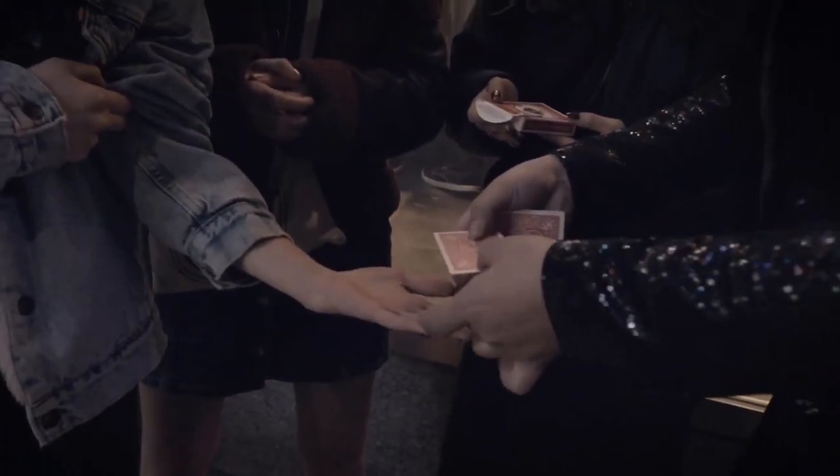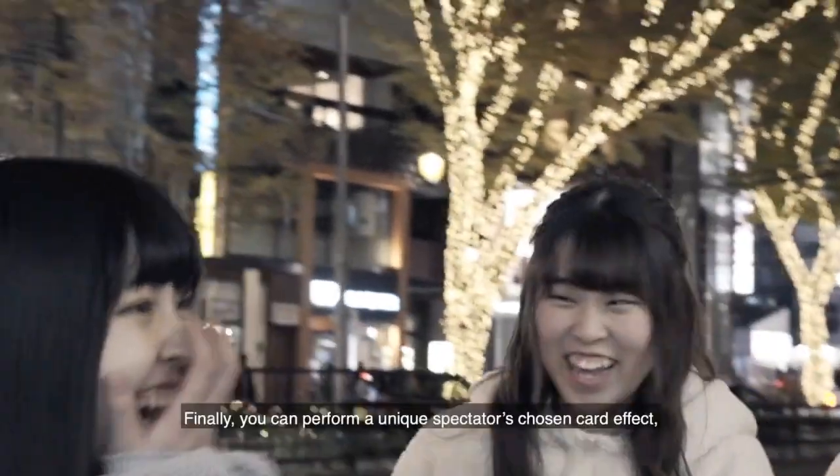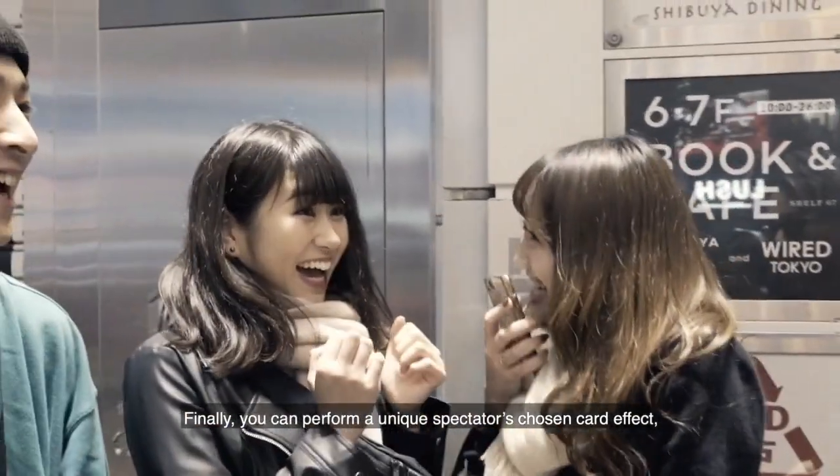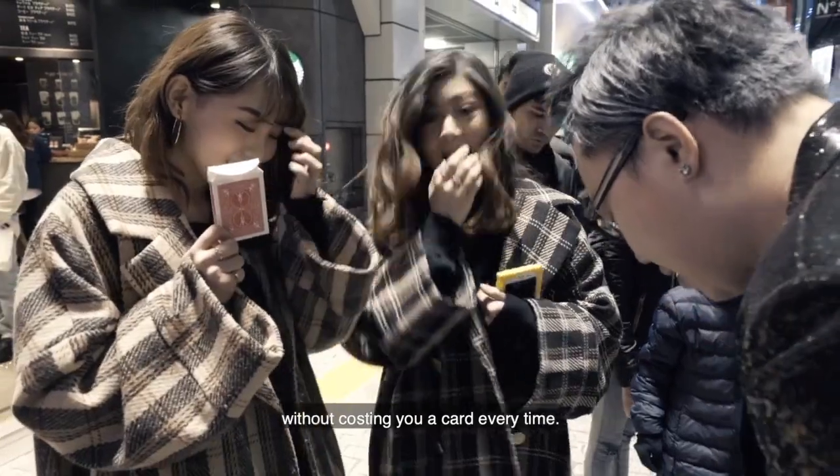Watch this. Three, two, one. Finally, you can perform a unique spectator's chosen card effect without costing you a card every time.